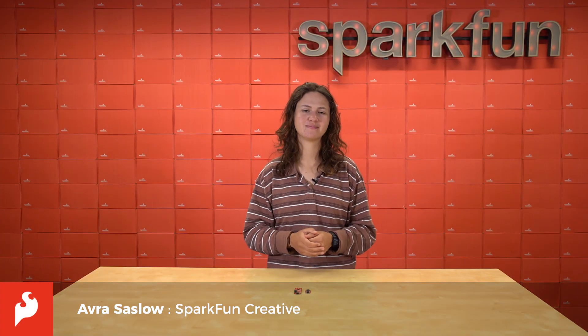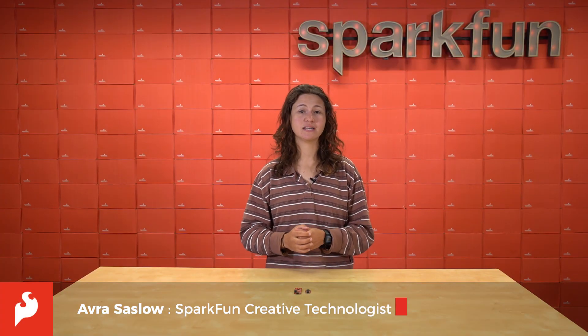Hey there, Spark fans, it's Avra here. The Raspberry Pi Foundation's release of its very first microcontroller, the Pico, has been an amazing showcase of how much can be packed into such a low-cost board. But perhaps what's even cooler is the release of their very first silicon-on-chip, the RP2040. By allowing partners to take the RP2040 and build their own unique boards with a variety of components and purposes, the foundation has effectively capitalized on the open-source community that's made them so successful in the first place.